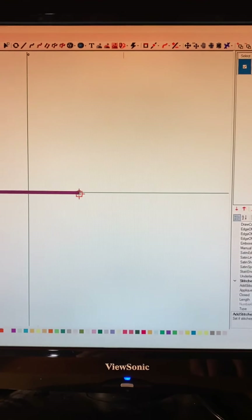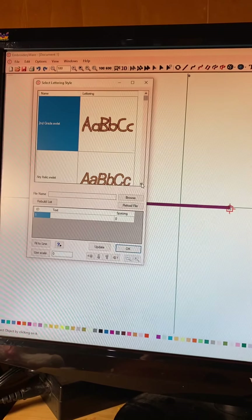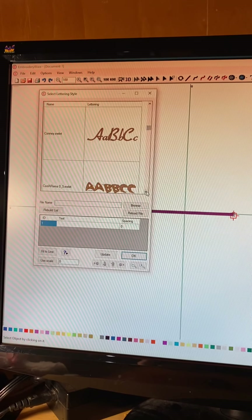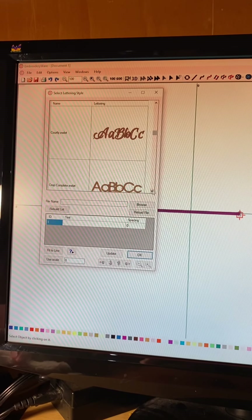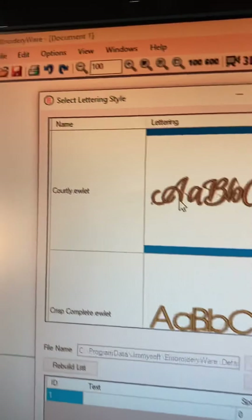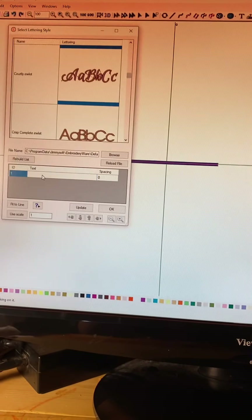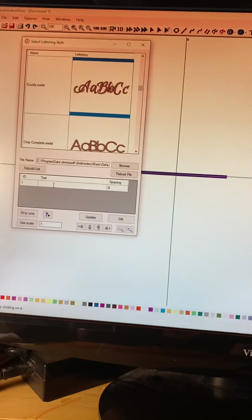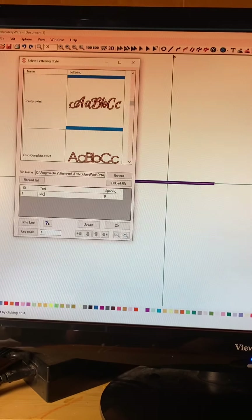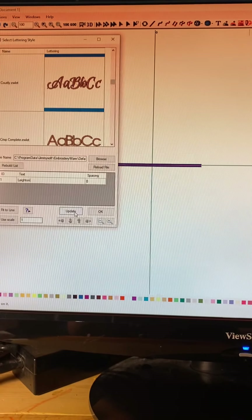All right, lettering. And then we need the lettering - I'll show you it in a minute. I don't remember the name of it. I believe it's that one. It's called Cartley. So we want to type in my first name, L-E. And this is for a little girl. And you push update.